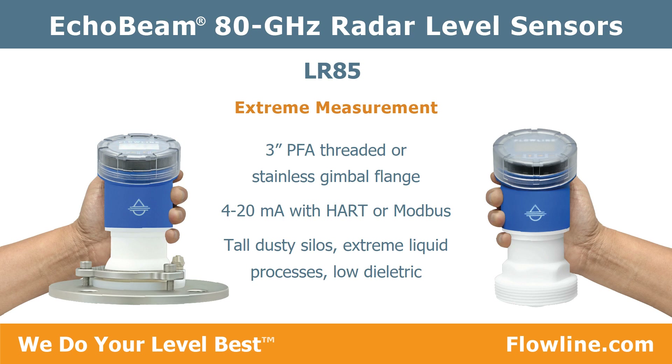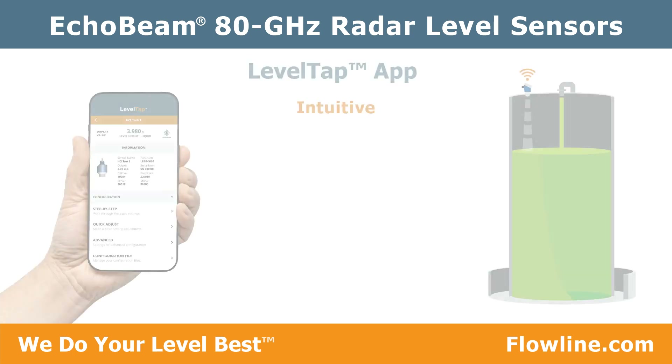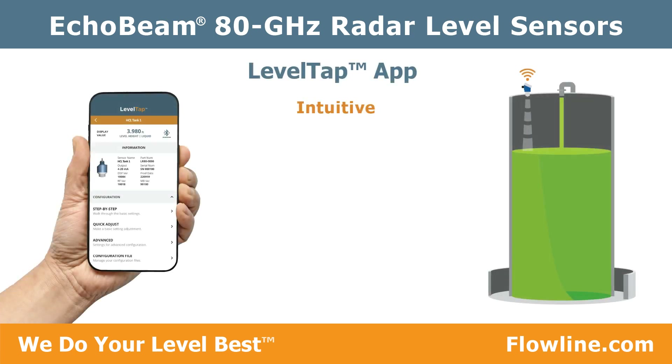The LR 85 also offers a stainless gimbal flange for solids and a 4 to 20 milliamp with HART or Modbus output. This is the highest-performing sensor for tall dusty silos, extreme liquid processes, and low dielectric media.